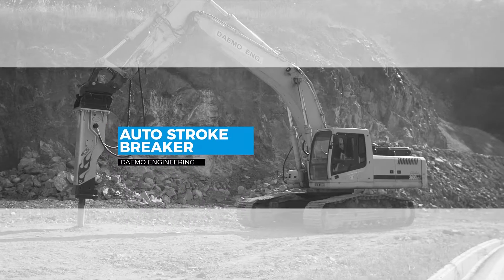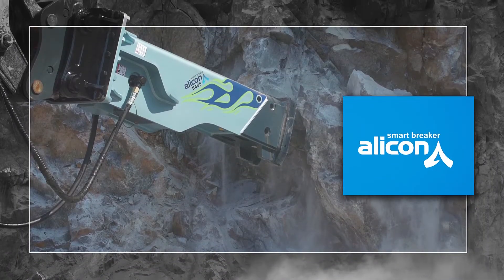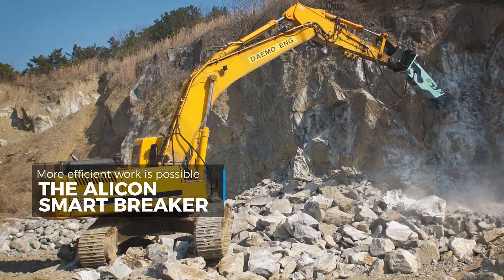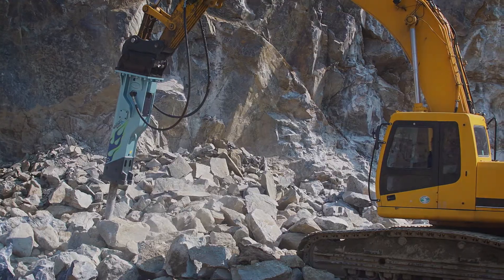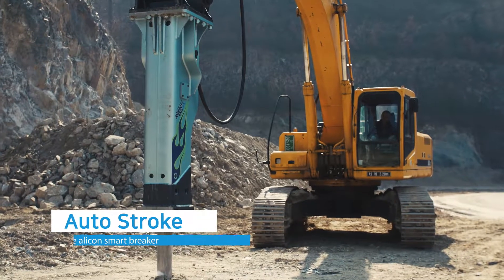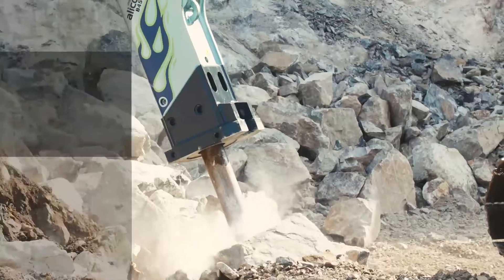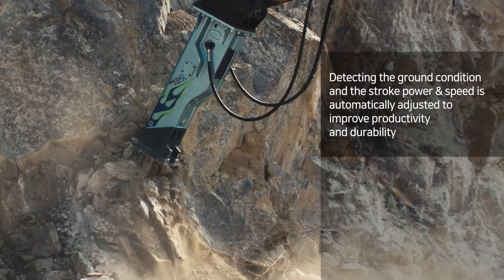Demo Engineering – Elicon Smart Breaker. The Elicon Smart Breaker operates on long stroke when breaking hard rocks and short stroke when breaking soft rocks, so more efficient work is possible.